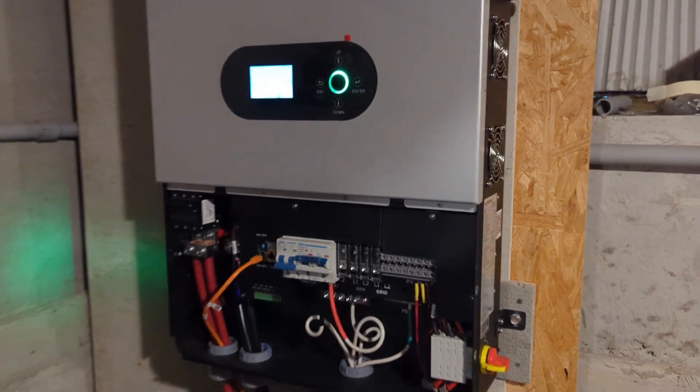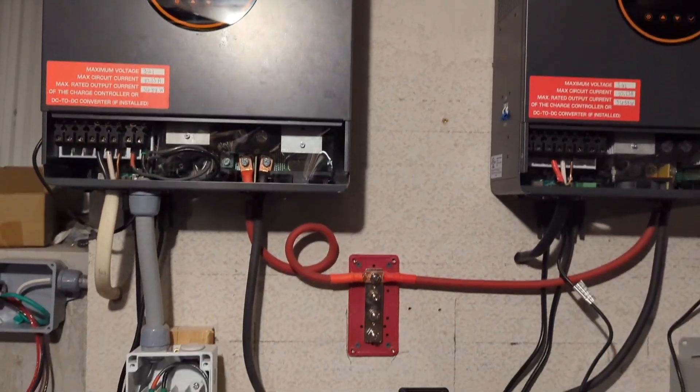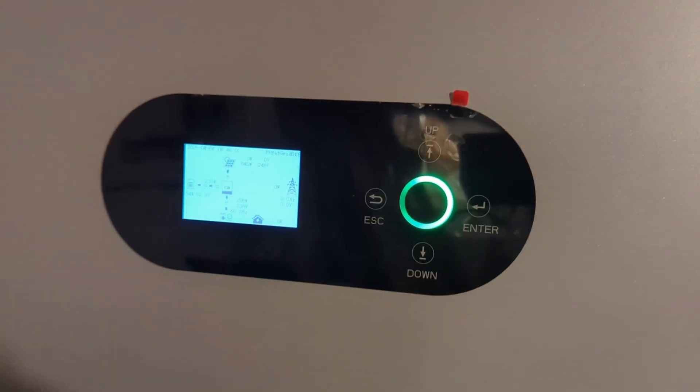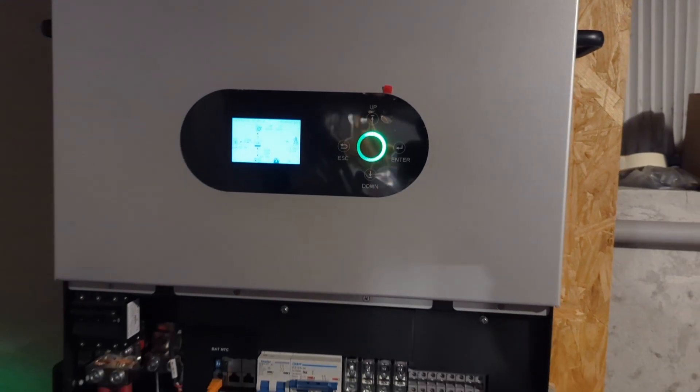This inverter is really easy to set up. Now I just have to make the time to take those down and install the new one. Thank you for coming to my channel — I hope you enjoy. See you in the next video.